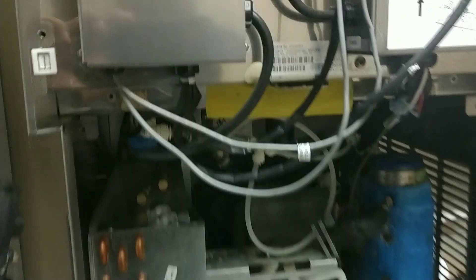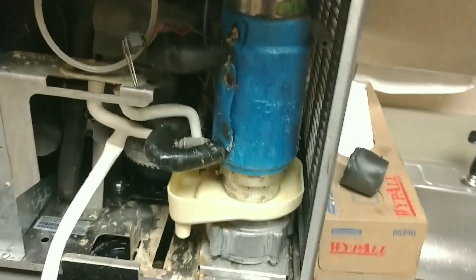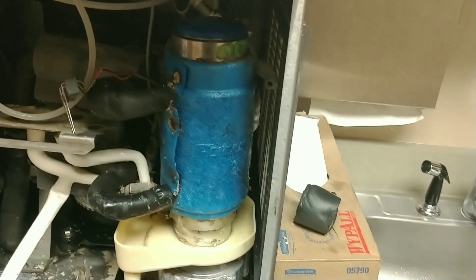Like I said, if this thing over-amps again we're gonna have to open this up and get the bearings out and replace them — pretty expensive bearings too, to be honest. Both the bottom one and top one. This is part of the top bearing right here. We'll see what happens.